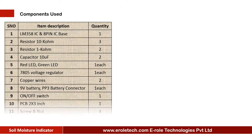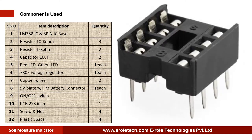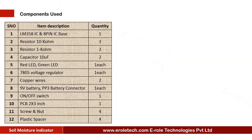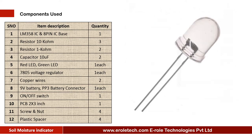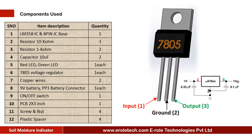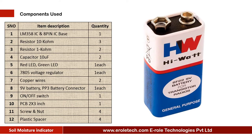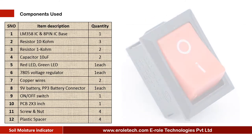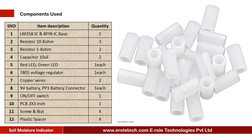These are the components needed in this project: 1 Comparator IC LM358, 8-pin IC base, 3 10-kilohm resistors, 2 1-kilohm resistors, 2 10-microfarad electrolytic capacitors, 1 red LED, 1 green LED, 7805 voltage regulator, copper wires, 9-volt battery, PP3 battery connector, on-off rocker switch, 1 zero PCB, 4 screws with nuts, and 4 plastic spacers.